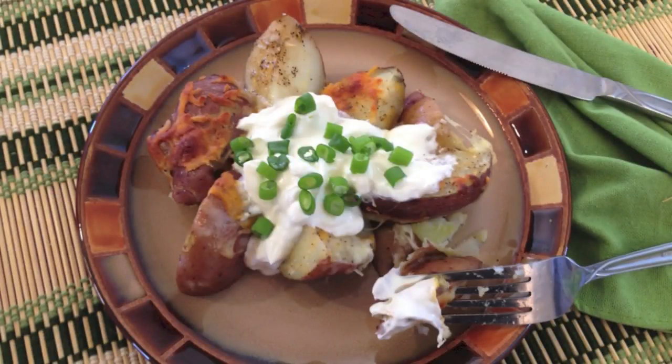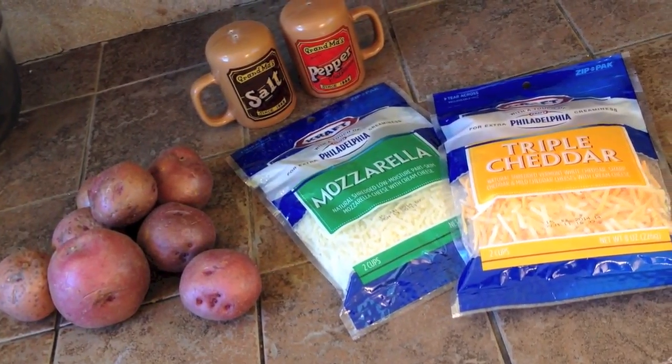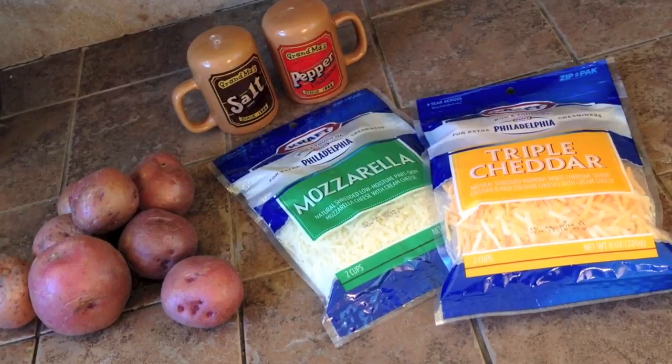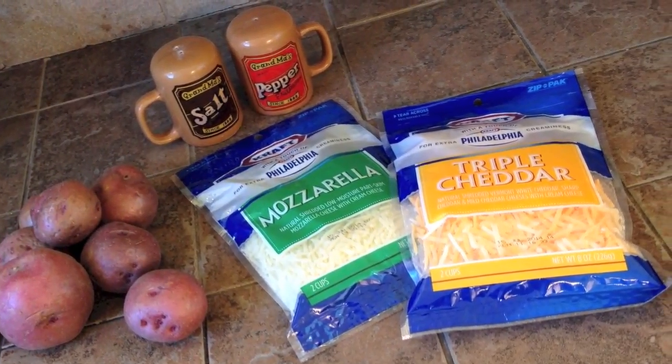Let's make easy cheesy baked potatoes. For this recipe you'll need six potatoes cut into quarters, a cup of mozzarella cheese, one third cup of cheddar cheese, and salt and pepper.